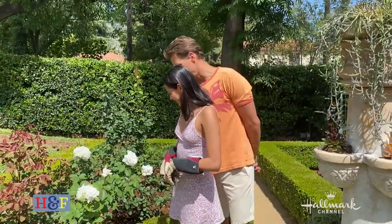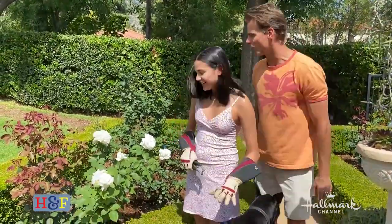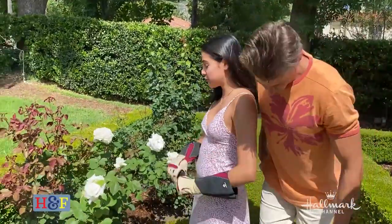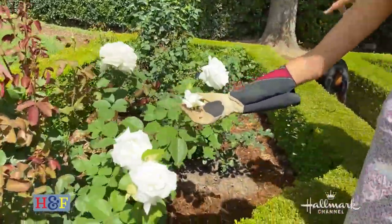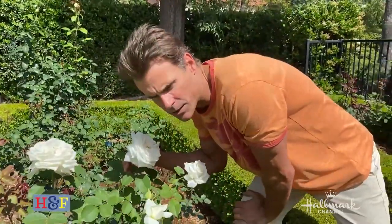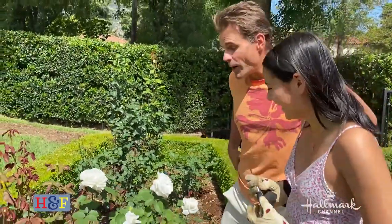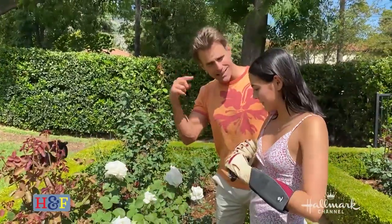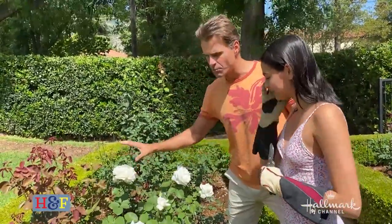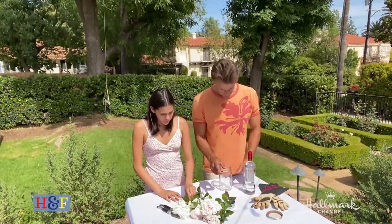These are mom's favorite smelling roses from the whole rose garden — they're beautiful and they smell amazing. These are called John Paul II, and that's the name of this type of rose. They're a hybrid tea rose.